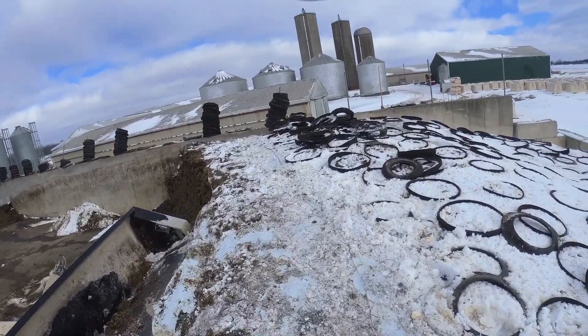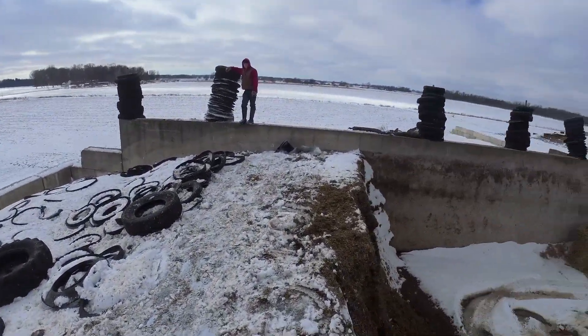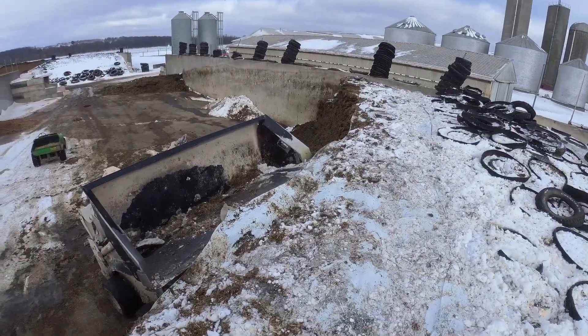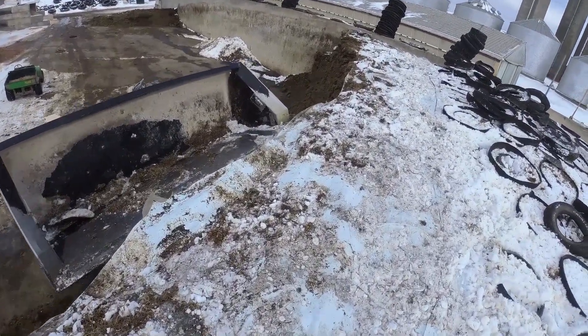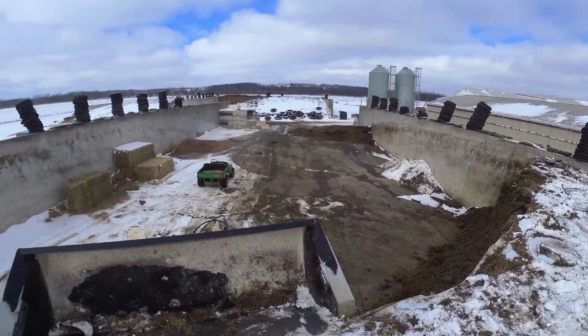I finished throwing all the tires back and now we're ready to cut along here — probably a little more than a week's worth. It's going to be pretty cold next week. We'll go ahead and get all the plastic into the bucket — it gets pretty heavy right now because of all the snow and ice — and then we'll dump it.